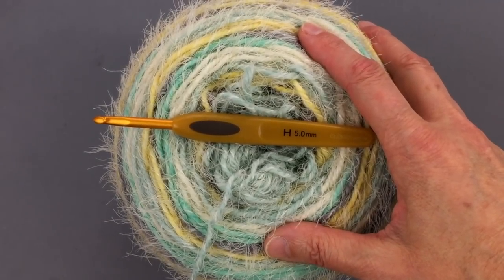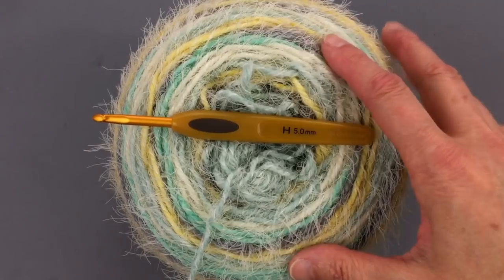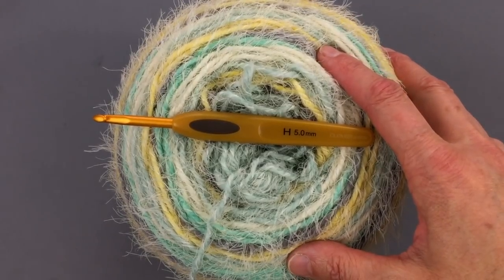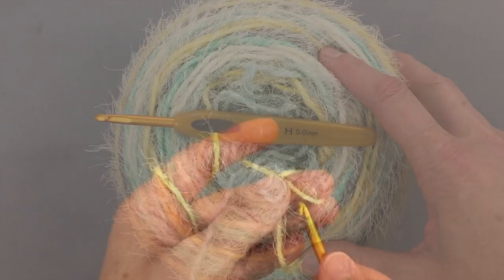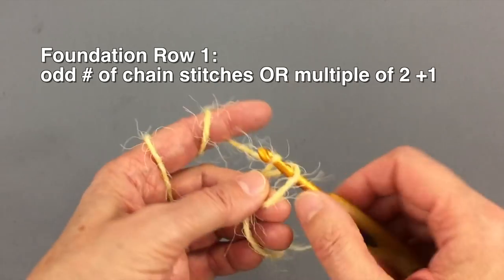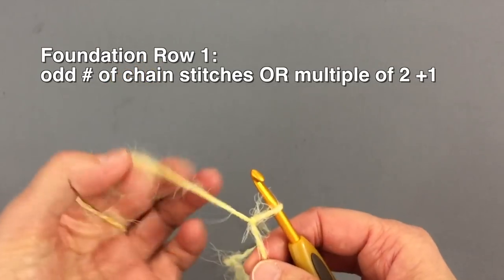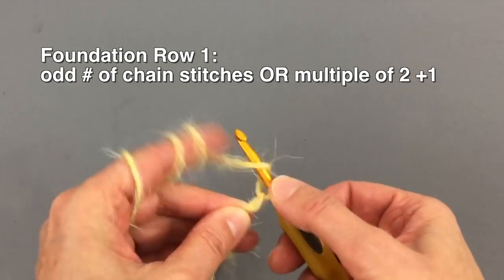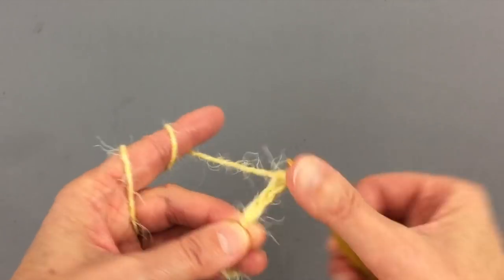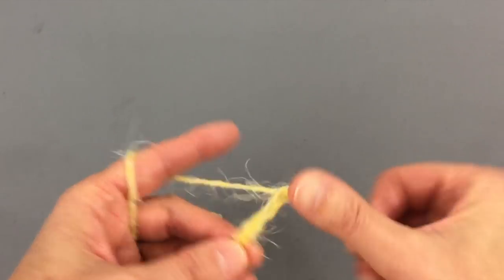We're going to be working on a scarf, but you could also do a blanket with this very simple pattern. It's going to be a repeat of only one row. Start on an odd number of stitches — in other words, a multiple of two plus one — and make your scarf or blanket as wide as you want.